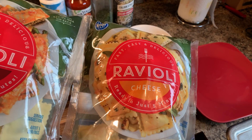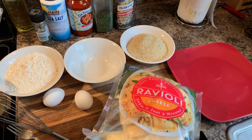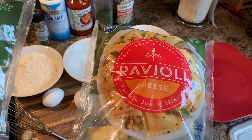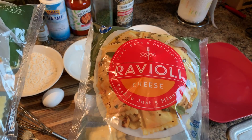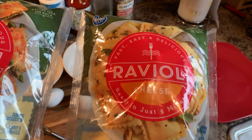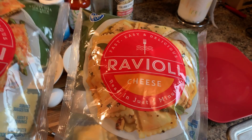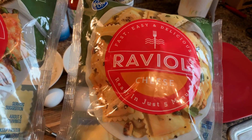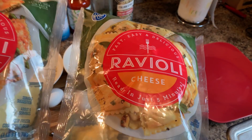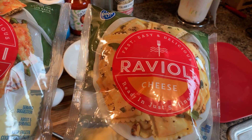I couldn't decide between the two, so we're gonna do both. I set these on the counter for around about an hour and a half and they're thawed out. Really it's that simple. You do not have to boil these — I see that a lot of people like to boil theirs partially and then pat them dry with a paper towel and then proceed cooking them, but you don't have to do that and we're not gonna do it today.